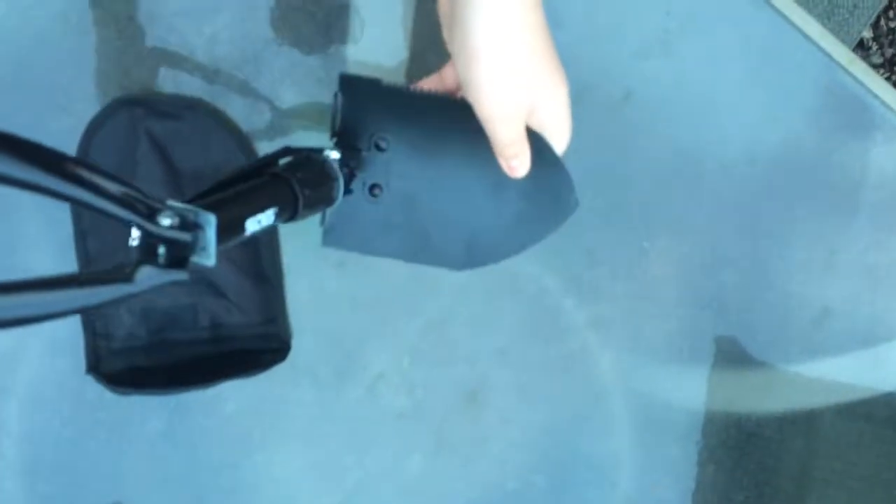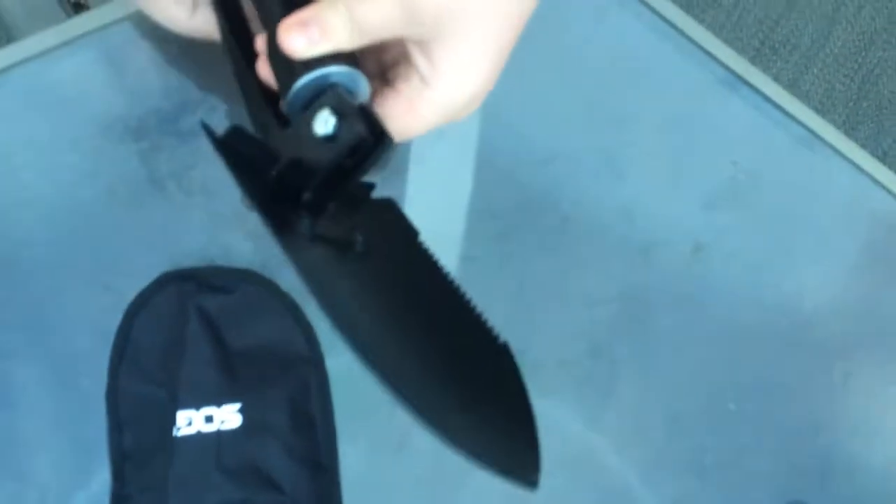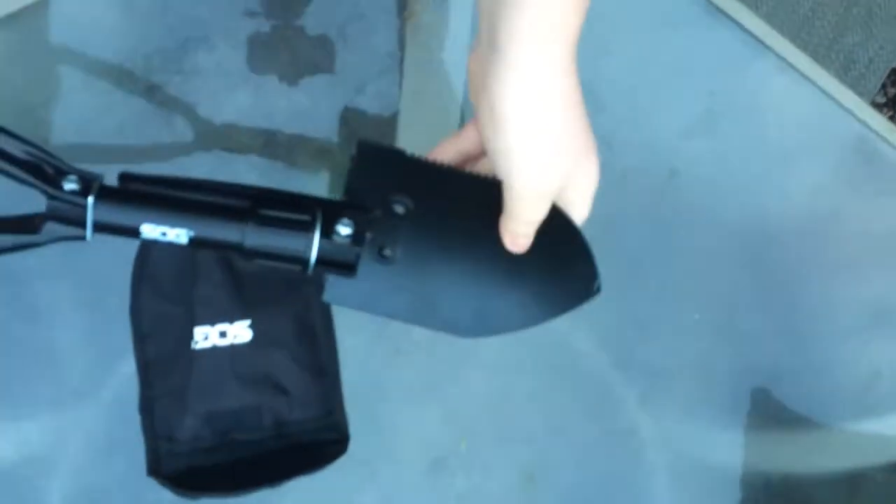To unfold it and use it, you simply take the handle, pull it out like this, and this thing right here you've got to tighten — lefty loosey righty tighty. Just turn it right; sometimes you've got to fiddle with it a little bit, because once you break it loose you can start turning it to tighten it. Tighten it as much as you can, a little bit extra, and it is all tightened in the shovel position, ready to dig.